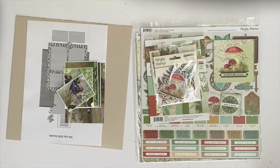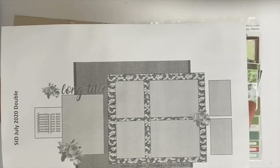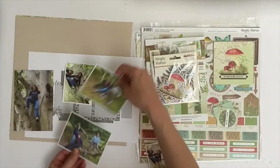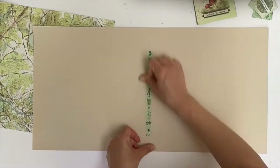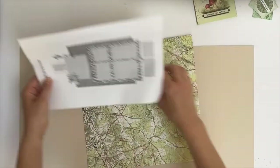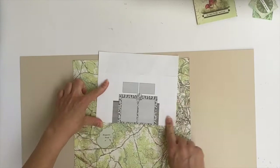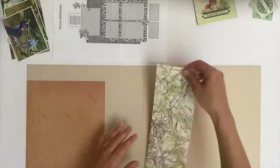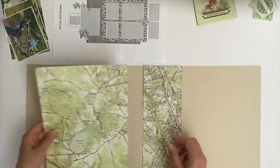Hello crafty friends, it's Antonia here recording a new process video for the Sticky Down blog. This time I am using the July 2020 double page sketch. This month I am trying a voiceover, which is a new thing for me — something I have been very reluctant to try, so just bear with me please.